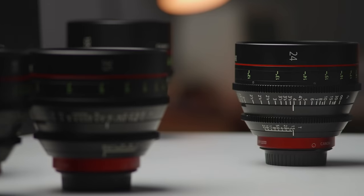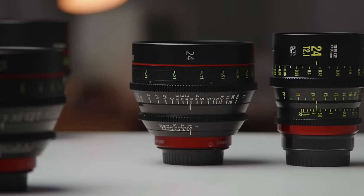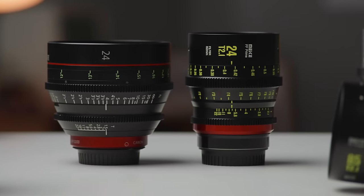There have been so many budget cinema lenses coming out of China and other countries recently, and I've been dying to see how they compare to the old guard lenses from Canon, Zeiss, and others. Thanks to my good friend Colin, I finally had a chance to try these Canon primes and put them up against one of these budget sets.